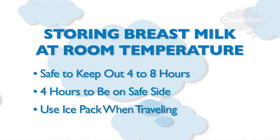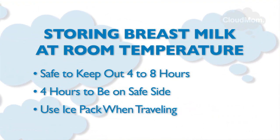Take your milk off the ice pack an hour or so before you plan to give it to your baby so that the milk is at room temperature.